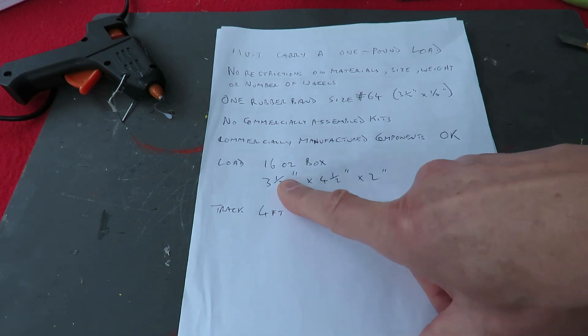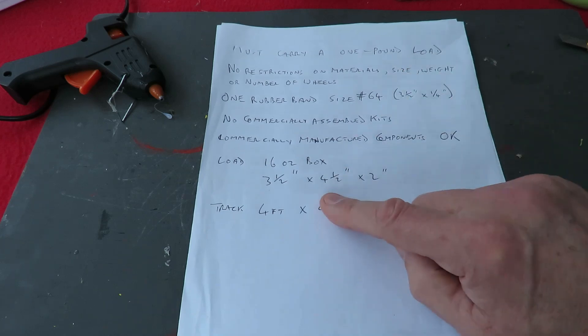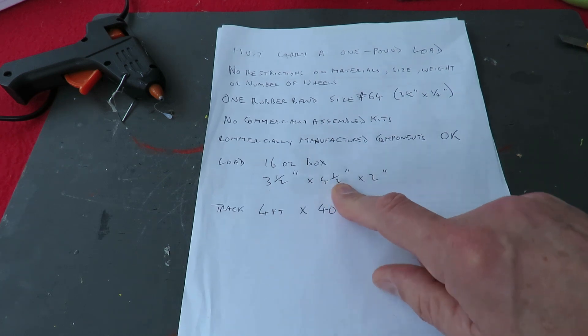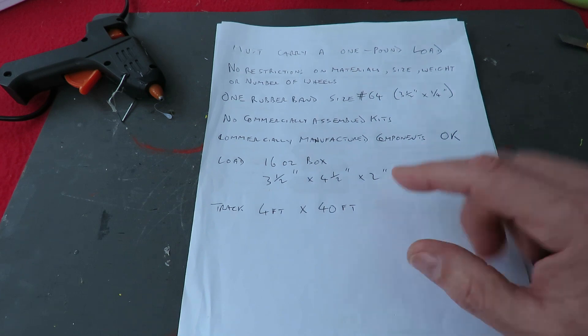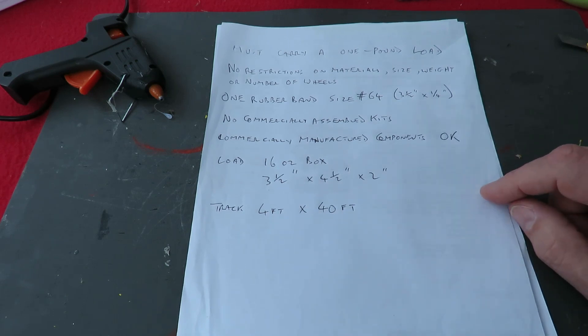The main thing is it's got to carry a one pound load, and the load is actually a box of baking powder or something, which is three and a half inches by four and a half inches by two inches. It mustn't be strapped to the car — you should be able to just put it on top — so there must be some sort of enclosure for it to sit in so it doesn't slide off.